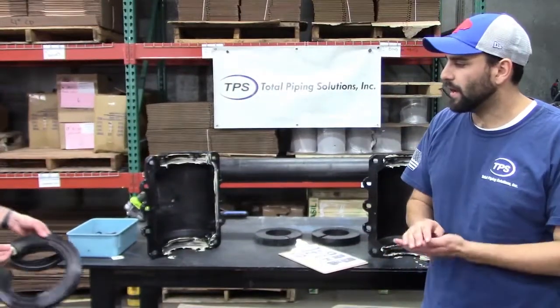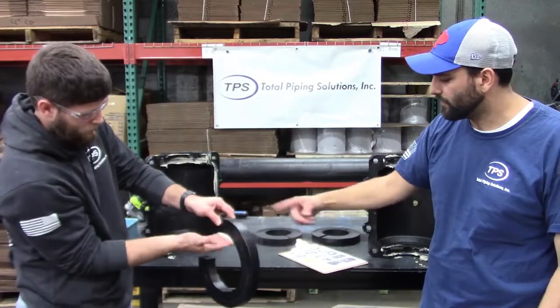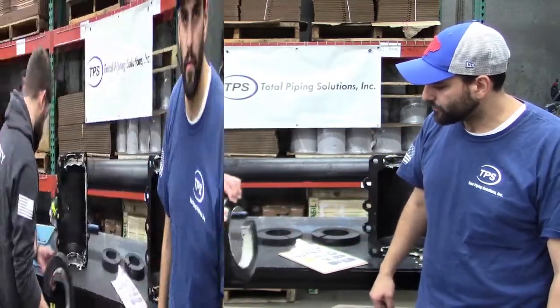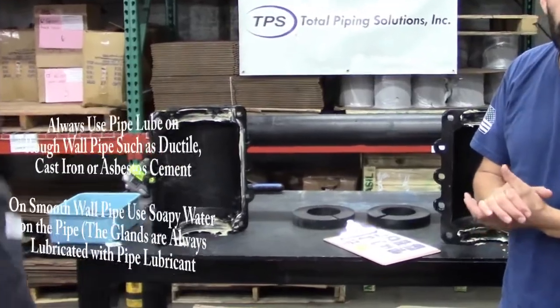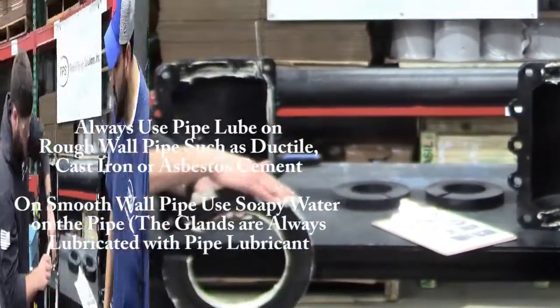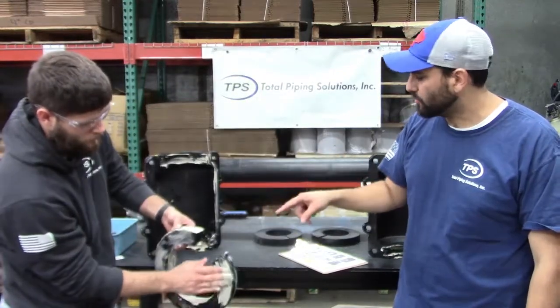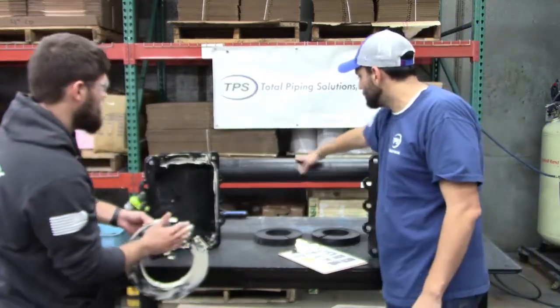For rough wall pipe, just apply it all over the inside diameter and all over the outside diameter. You won't use too much pipe joint lubricant when you are on rough wall pipe. In addition, we need to make sure we apply the pipe joint lubricant to the pipe surface itself.